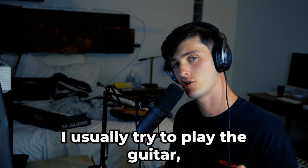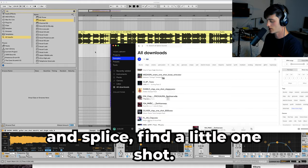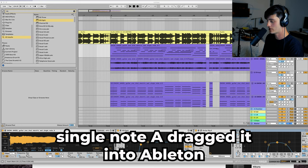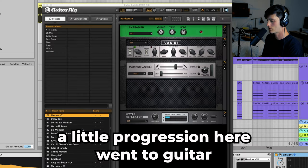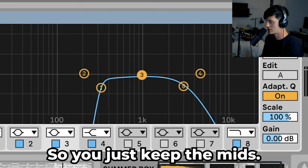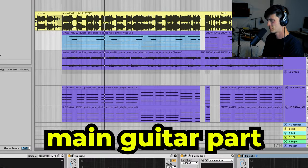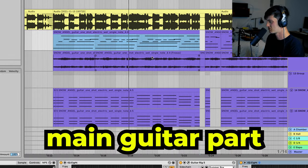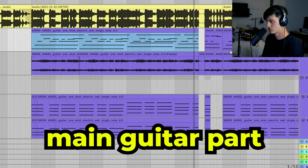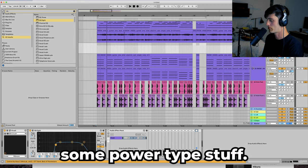After that it brings me to the guitar. I usually try to play guitar but I was in a little bit of a rush, so what I did was just go on Splice, find a little one-shot — I used this Snow Angel guitar one-shot electric wet single note A — dragged it into Ableton and then just programmed a little progression. Went to Guitar Rig, used the Summer Rocks preset, little bit of EQ taking out the lows and highs so we just keep the mids. Then I bounced it to audio and I have more guitar stacks that are just doing some power type stuff.